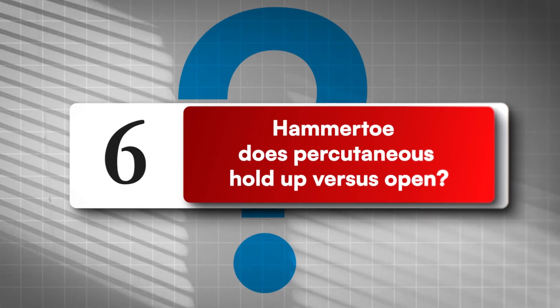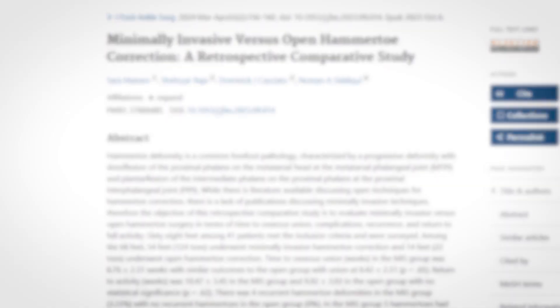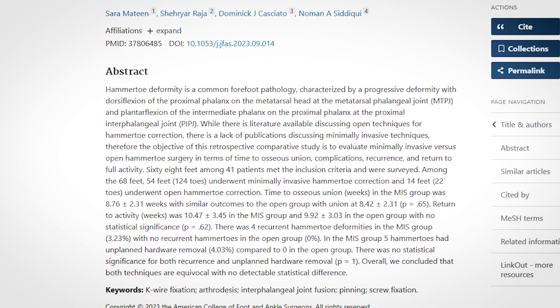Number six: hammer toe — does percutaneous procedure hold up versus open procedure? Recent comparative work shows similar union, return to activity, and complication ranges when technique and aftercare are dialed. I'll link a 2024 JFAS comparative study.